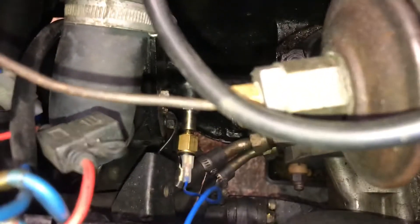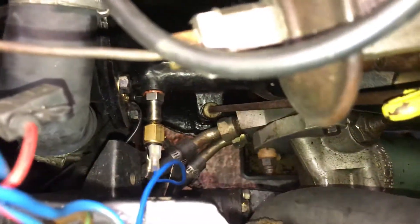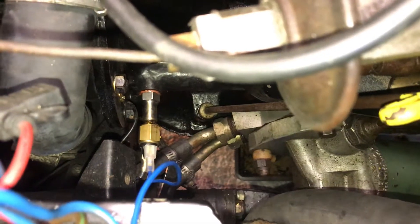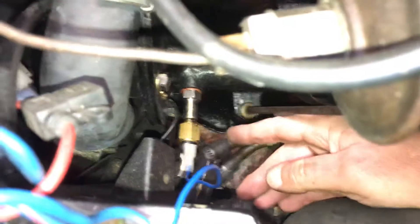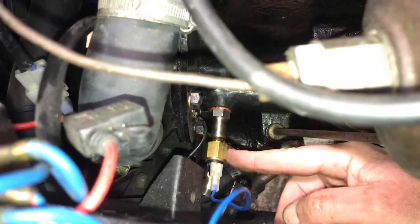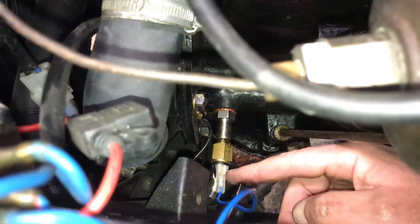Hi folks, this is my 1959 TR3A and I've just fitted a low oil pressure warning light onto the dash. I've done this by utilizing a 20 pound switch with an adapter — it's a double pole switch.